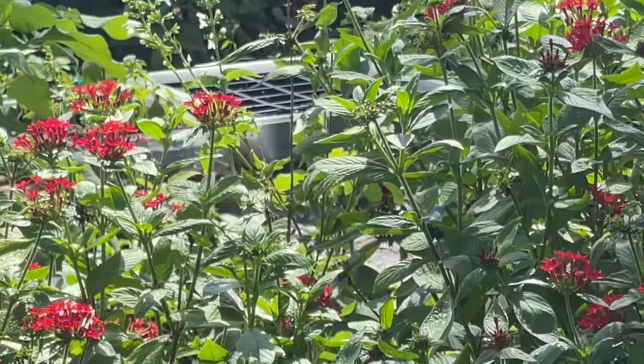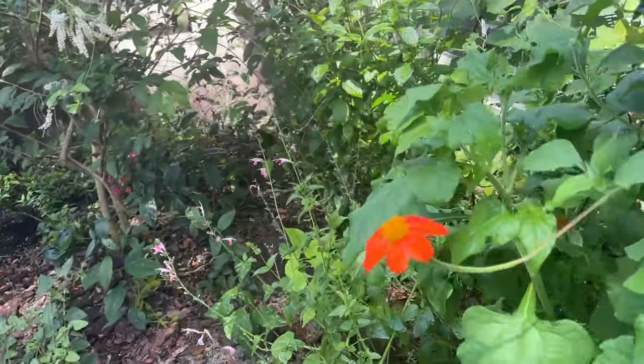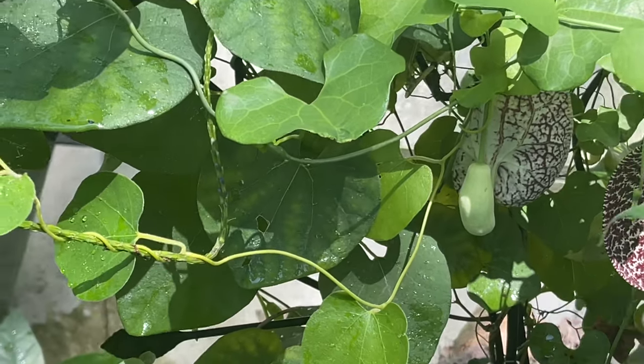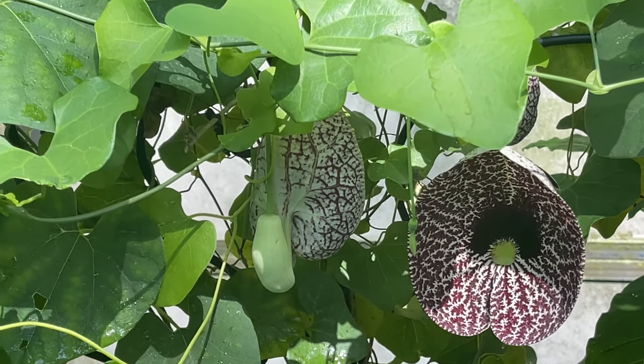Y'all, I was just watering and a polydamus butterfly is still here — it's in my garden. Let's go see it. Now I don't even know if I got it on film; it flew off. I'm hoping it'll come back. But just to show you, my Wooly Dutchman's pipevine is right back here, ready and waiting for eggs. It's even blooming. So come on back, polydamus!